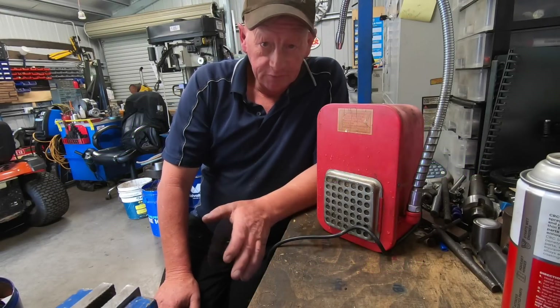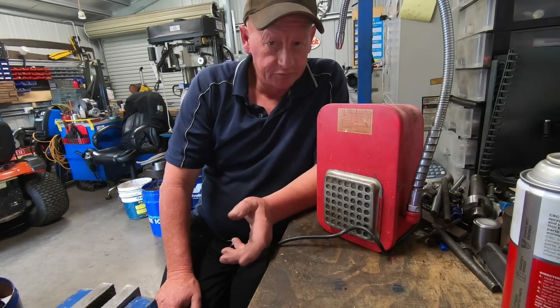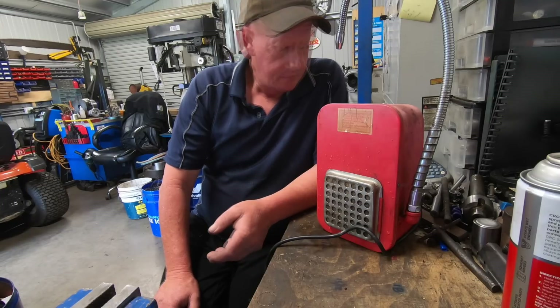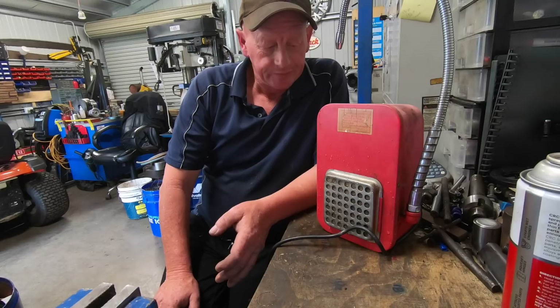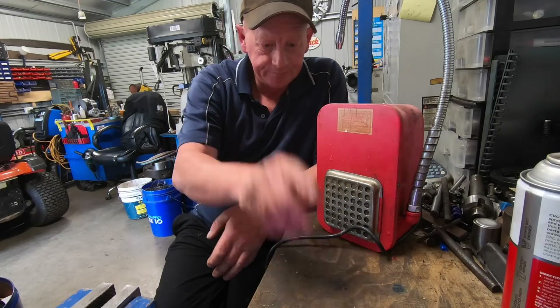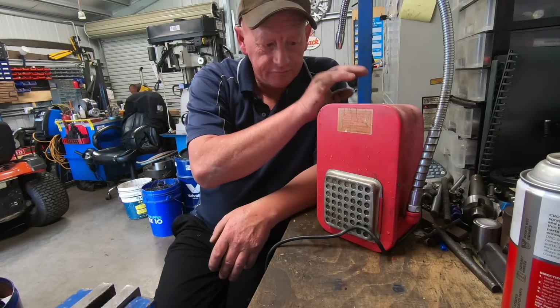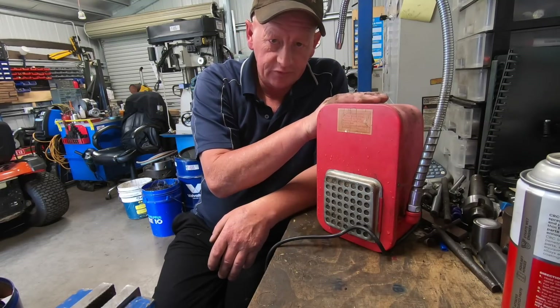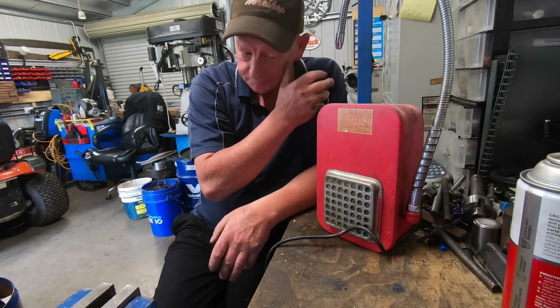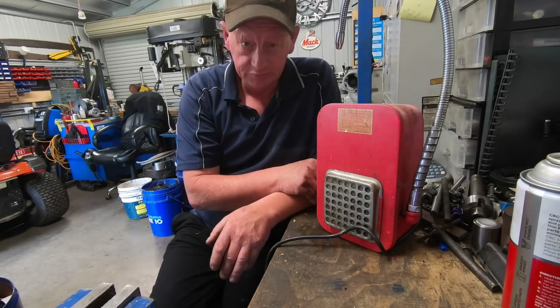G'day and welcome back. For a little while now I have mentioned quite a few times that I've wanted to put flood coolant on the lathe. I've mentioned my mate Trevor — he's come through with the goods and sourced me a filtration and pump system from a parts washer. It all works and that's what we're going to use.